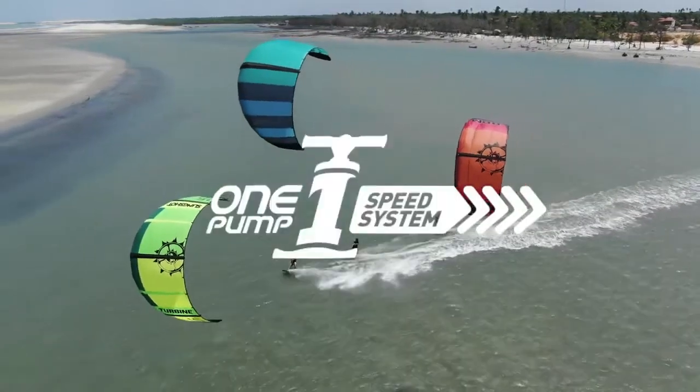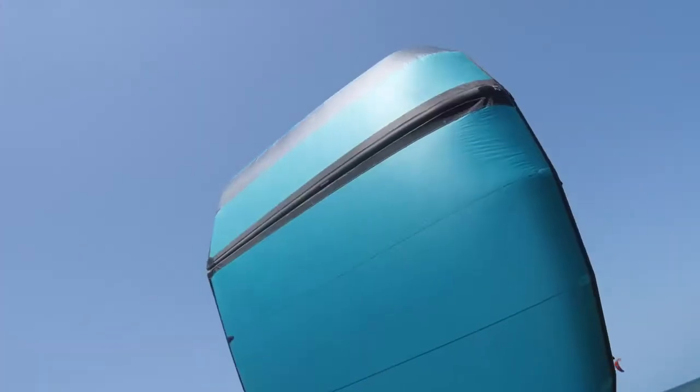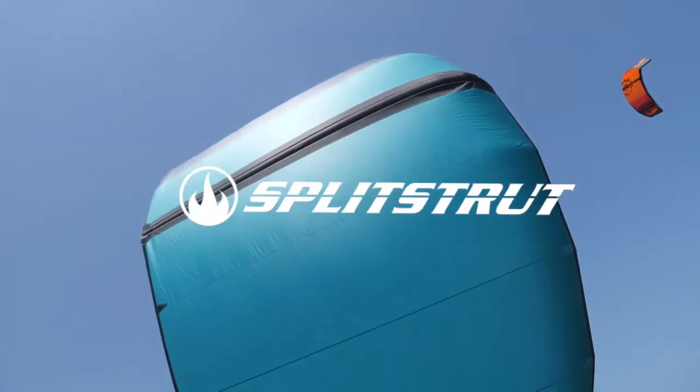Like all the other kites in our range, the Ghost features the one pump speed system. It only has one strut, but it still benefits from one pump — it's quick, easy, and simple. Slingshot was the first kite company to do it and will probably be the last. It's one of our favorite features.